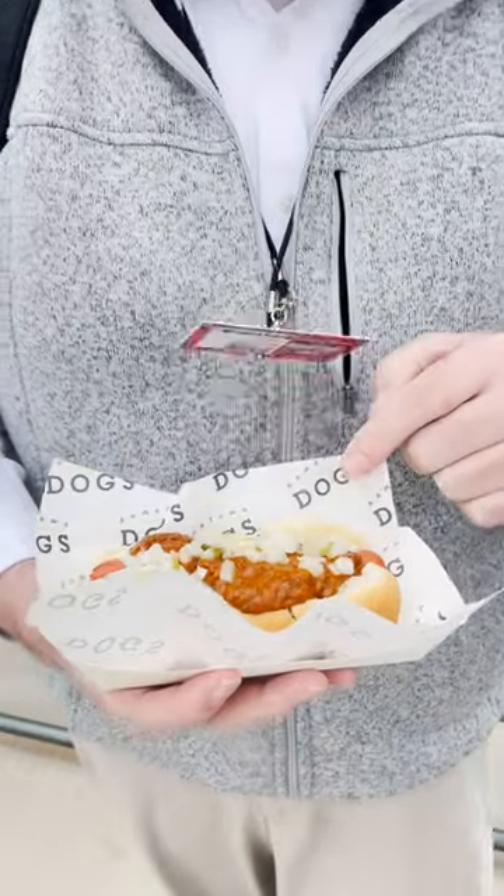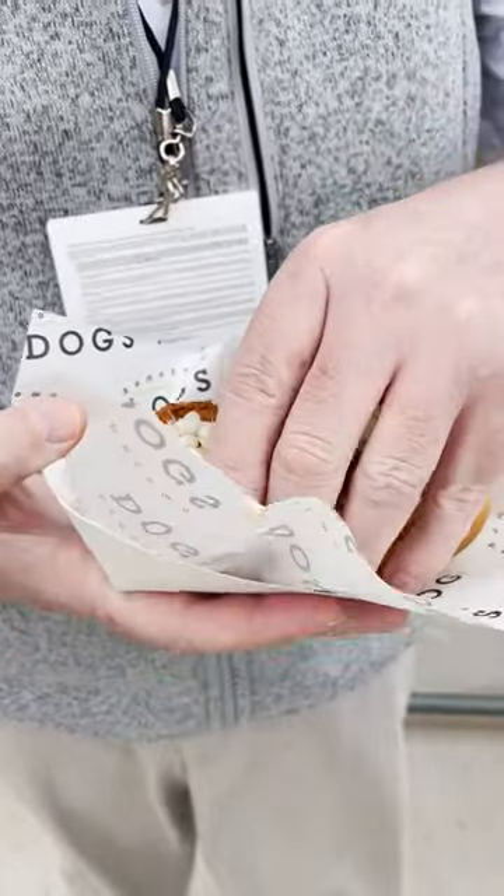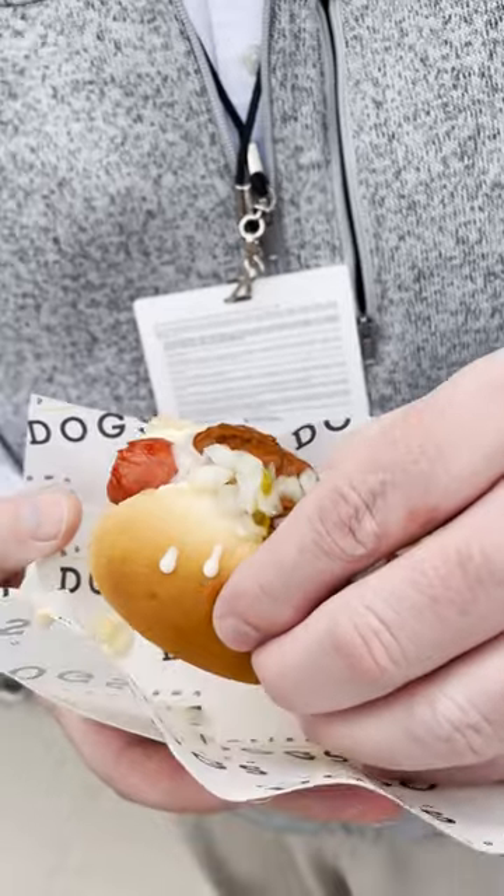I think it's got some queso too. Do not forget about the queso blanco. Oh, there's queso blanco in there, although you can't really see it. Yeah — I see it, I see it.